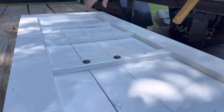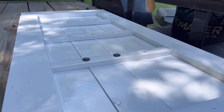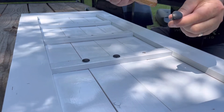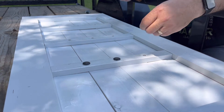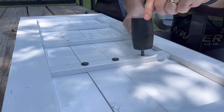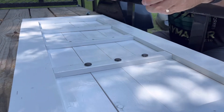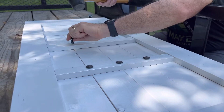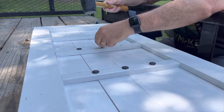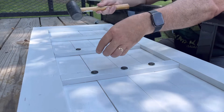Our shutter is almost dry, at least in the area where we're going to put our spray-painted bolts. You can see the tops are spray painted and dry. We'll take these, put them in each pre-drilled hole, and knock them down with a rubber mallet. These aren't serving any structural purpose — just for looks. You don't necessarily have to do this, or you could do something completely different.